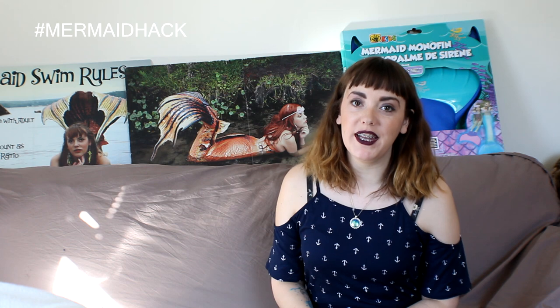Hi folks! Welcome to another episode of So You Want to Be a Mermaid. Today we're going to be talking about mermaid hacks — professional mermaid hacks. Different things that I figured out and that my friends have figured out to make your life as a professional mermaid easier. We've got a whole bunch of things I'm going to show you.